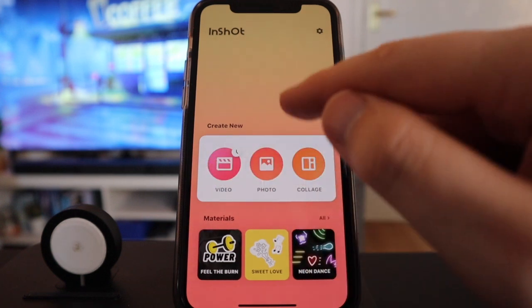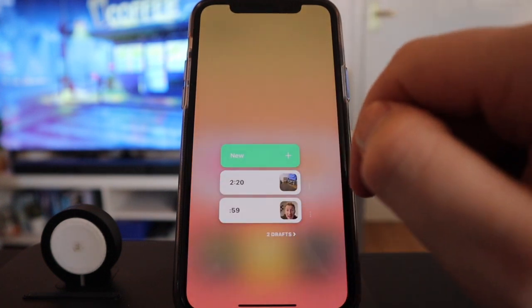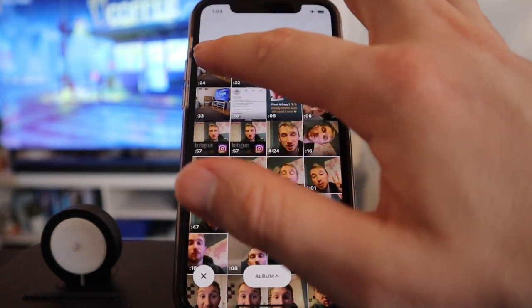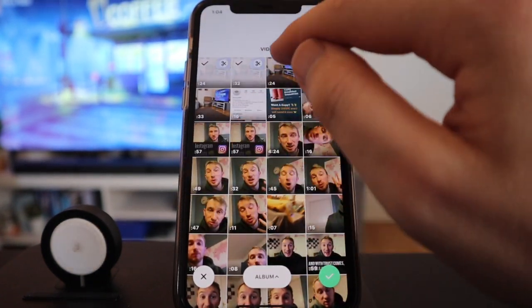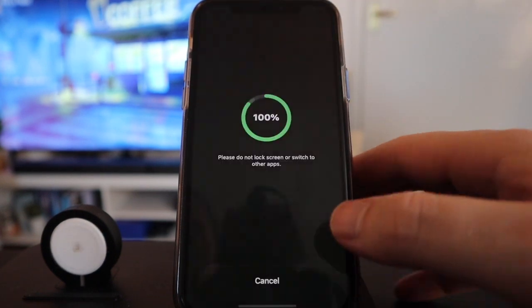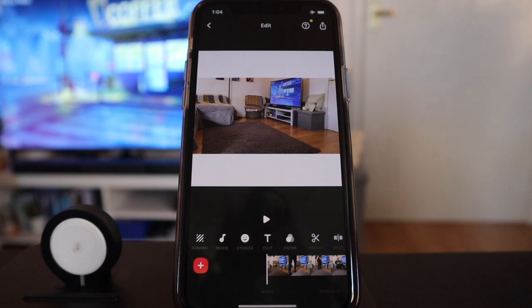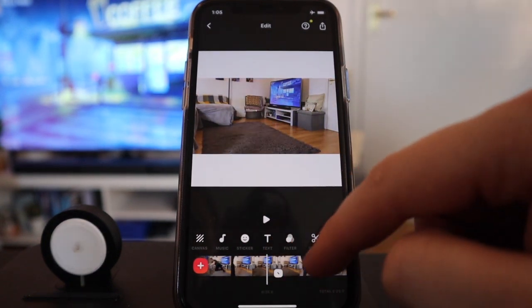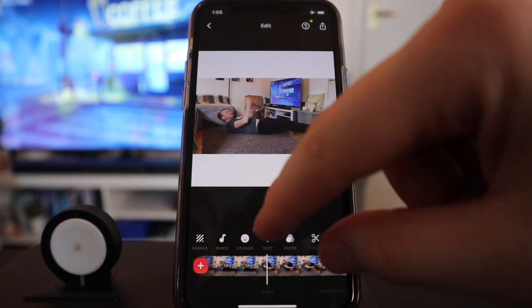Now we can do video or photos — we're going to do videos. We're going to tap video, press new, and then tap all five videos: the intro, exercise one, two, three, and the outro, and press tick to confirm. Now you can see all of them have been added in nicely, and all we need to do is start editing them all down.